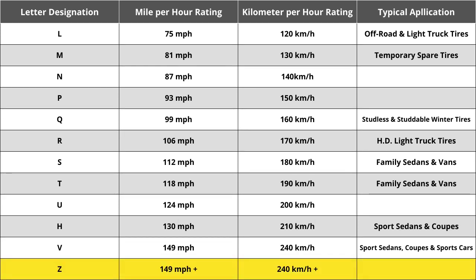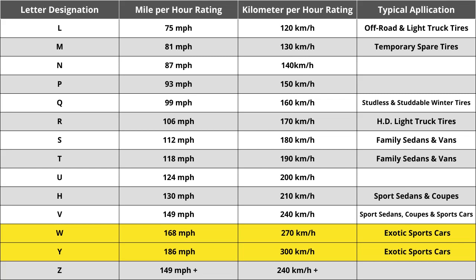When Z-speed rated tires were first introduced, they were thought to reflect the highest speed rating that would ever be required — in excess of 240 kilometers per hour or 149 miles per hour. While Z-speed rated tires are capable of speeds above 149 miles per hour, how far above was not identified. That ultimately caused the automotive industry to add W and Y speed ratings to identify tires that meet the needs of vehicles with extremely high top speed capabilities.